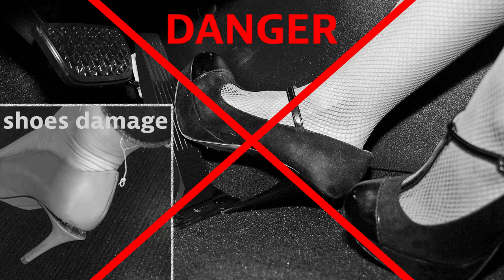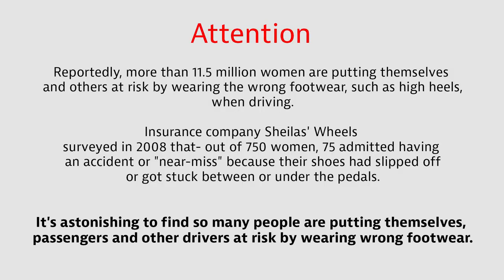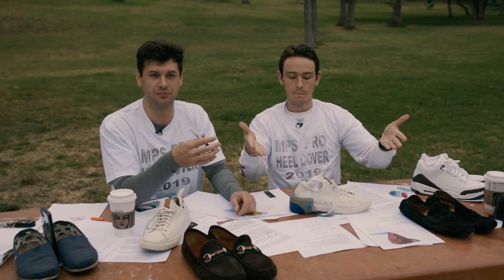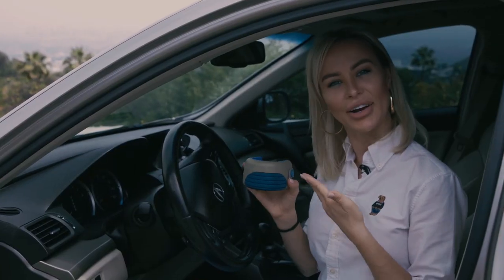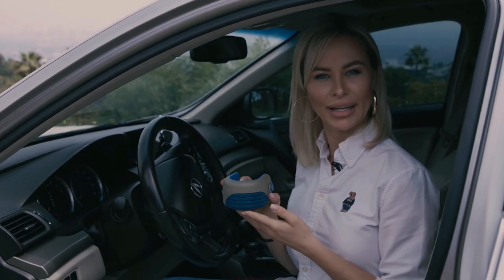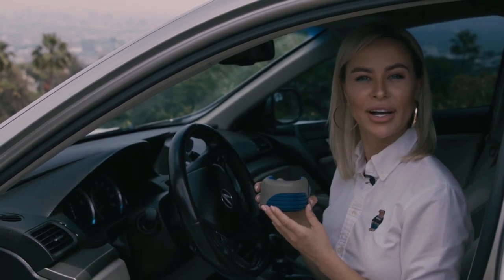Driving barefoot is dangerous — we must be more responsible. This is a great accessory for women and men. It is a perfect design and shoe protection. Girls like clean shoes without damage, and there is no need to have an extra bar in your car.